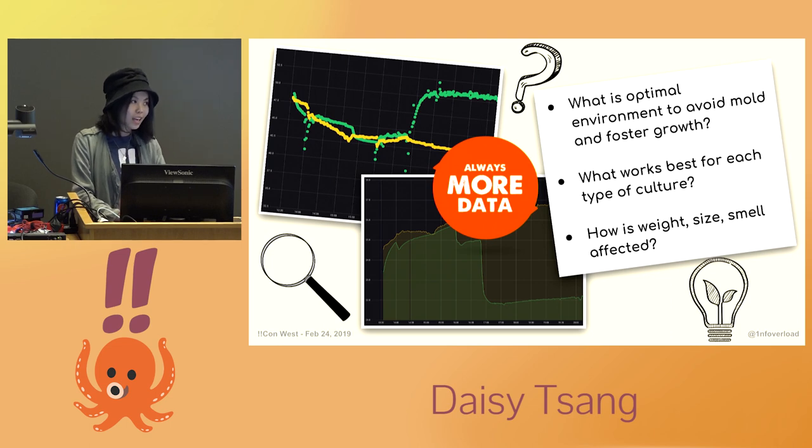What kind of insights could I gain from the metrics generated? And what if there's a better way to understand what happens during the sourdough fermentation process? In the next half of this talk, I will go through the process I took to set up this project, how it works, and what I learned along the way.